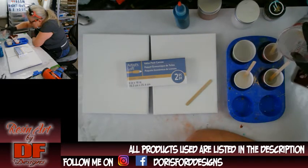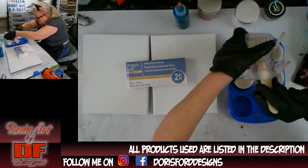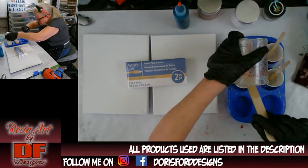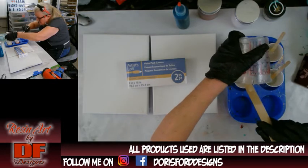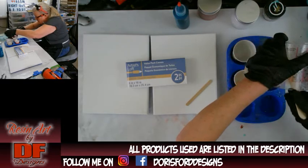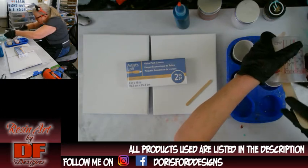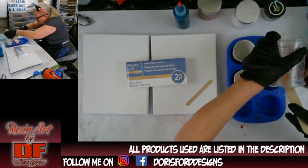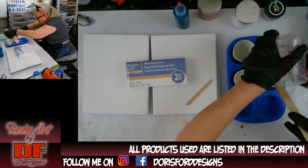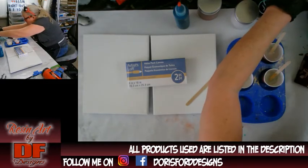I got them taped on the back and prepped with push pins in them, so they should be good to go. I did not prep the actual canvas itself — they might be a little saggy, but I don't think it's going to make a difference in this small of a canvas. I didn't put anything on the front or back.